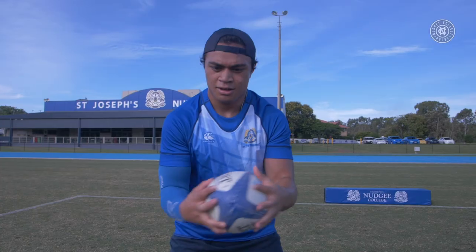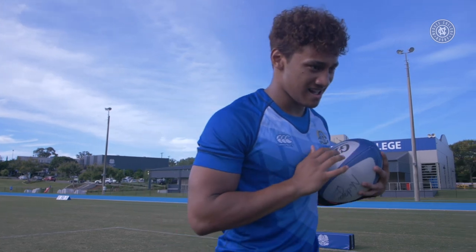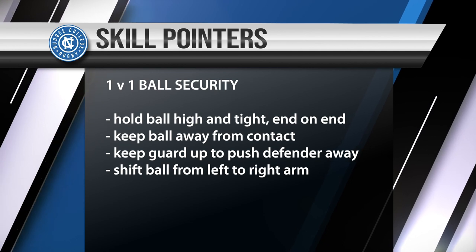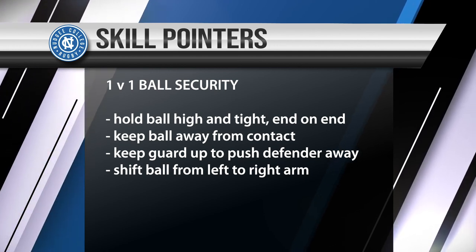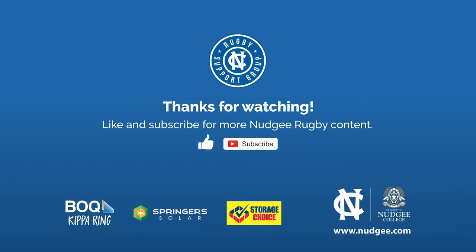Good job. For more Nudgey skills, please subscribe and like below. Thanks for watching.